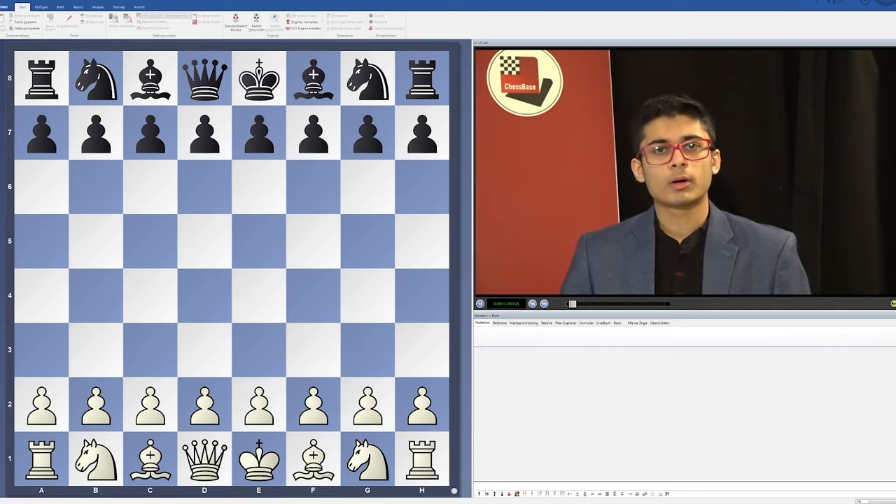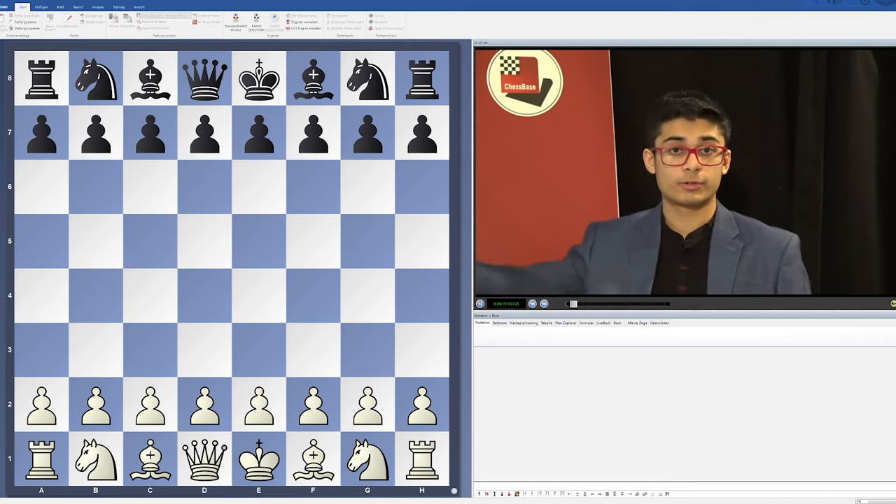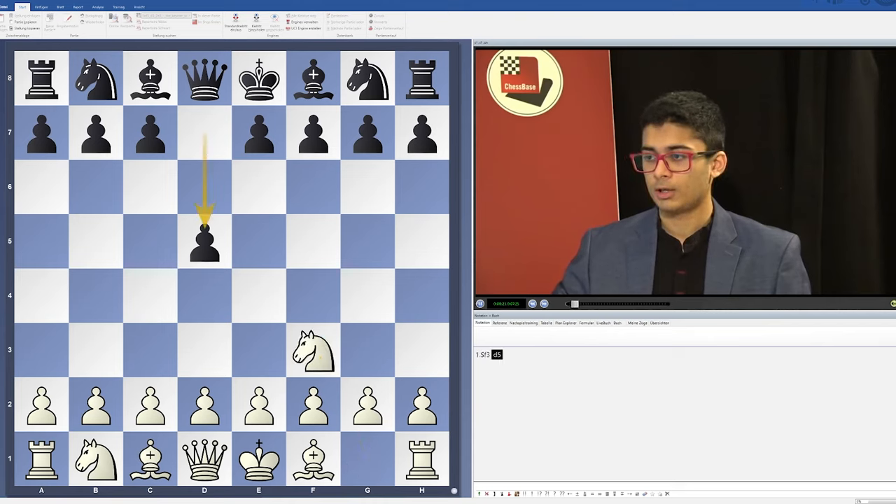I want to give you a brief introduction on this course which I've made — this Fritz Trainer DVD — which starts after Nf3, d5, and e3.